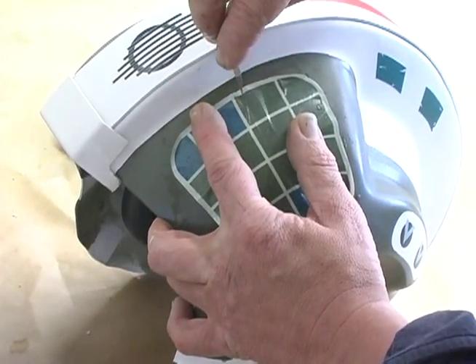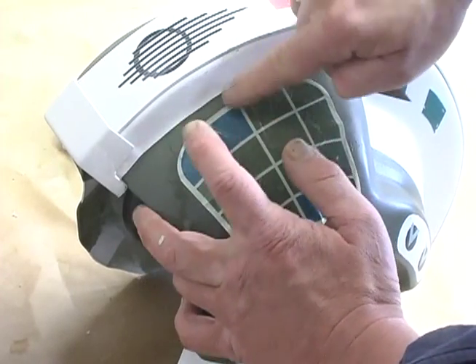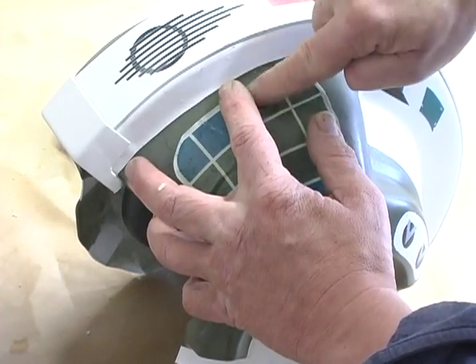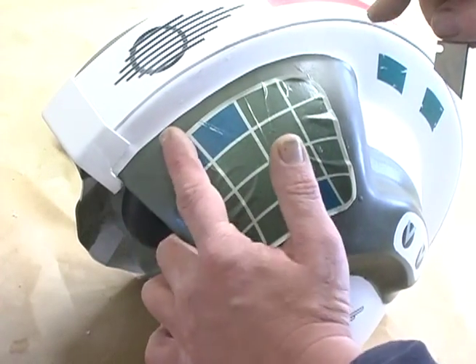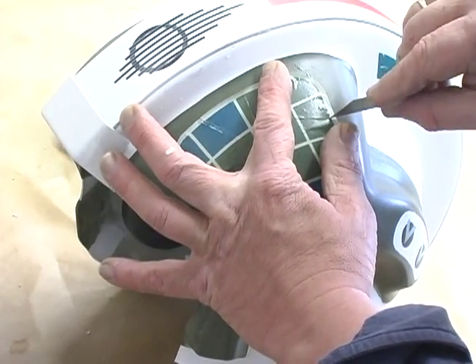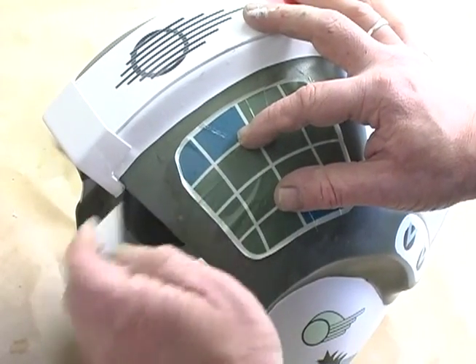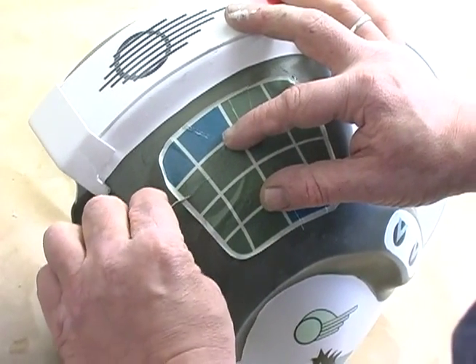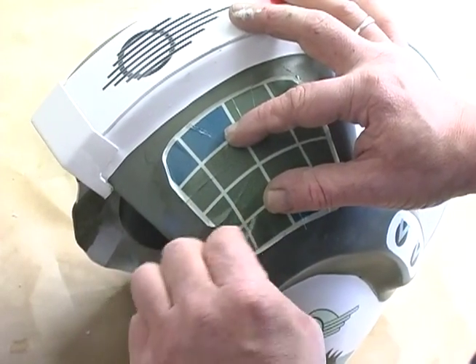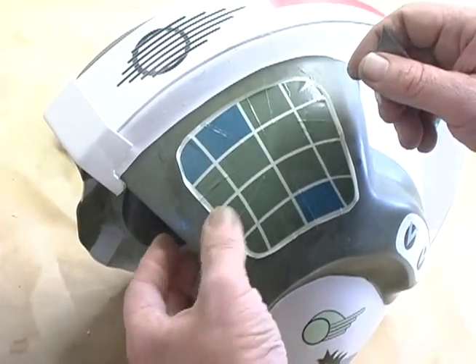Now grab that brand new razor blade and start slicing wherever there's a wrinkle. Keep slicing, starting at one edge and working your way around to the other. Be careful not to cut a pie wedge that's completely separate from the main body of the graphic. Do this entire procedure in one sitting and stay cool as you work the entire decal flat — use water as necessary to keep the edges flat to the surface.